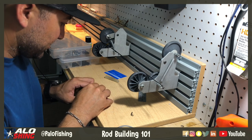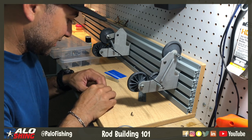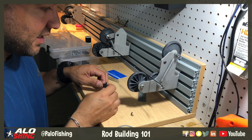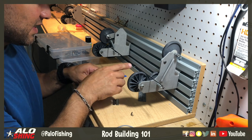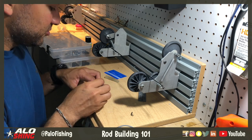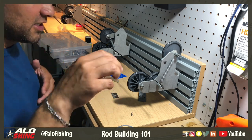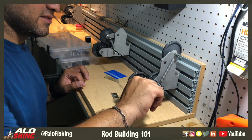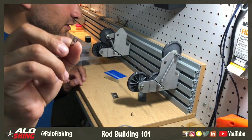There are two really important dimensions on a tip top. One is the tube size and one is the ring size. You try to match them appropriately — you try to get that tip top to be the same size or pretty close to your last running guide. The tube size is the diameter of the blank tip itself, and the ring size is the diameter of that ring. So when you're ordering tip tops online, those are the two measurements you need.